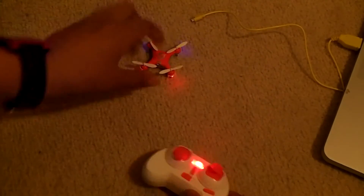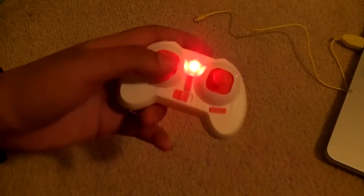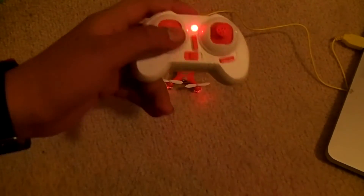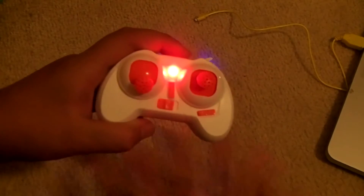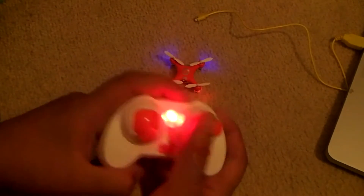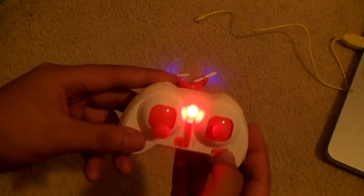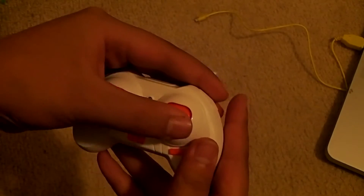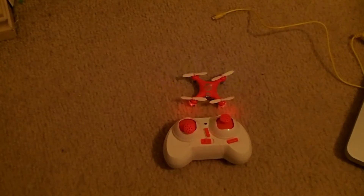The rate button cycles through speed modes: one beep is low rate — the quadcopter tilts a little and goes slowly; two beeps is medium rate — a bit faster; three beeps is high rate — it tilts a lot more and goes really fast. Click again from high to go back to low rate with one beep. To do flips, click the left stick — it beeps continuously to indicate flip mode is ready — then hit the stick in any direction to flip. The trim buttons adjust the quad's hover balance.